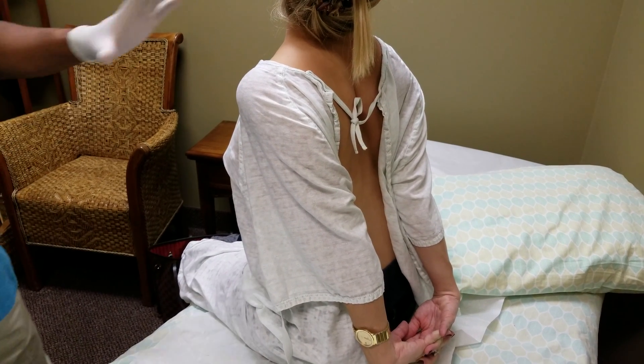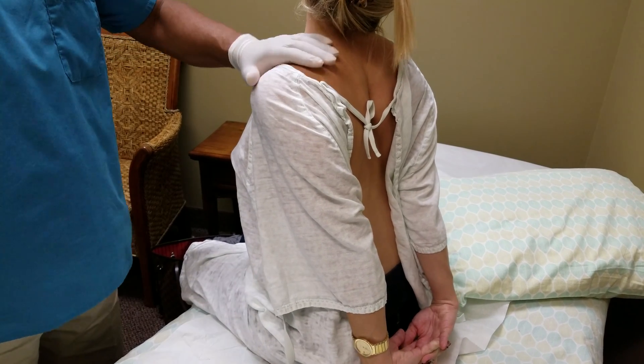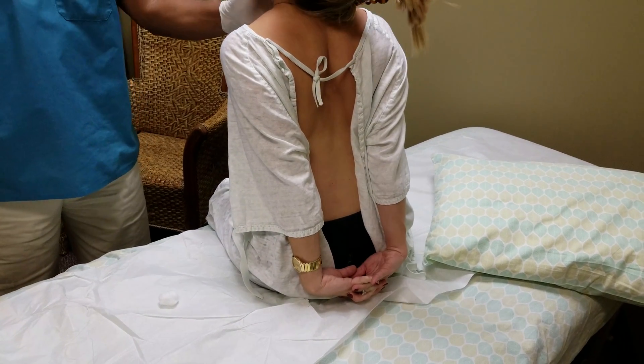And really put some force in stretching it out. Good. Now back this way. All the way up. Back this way.